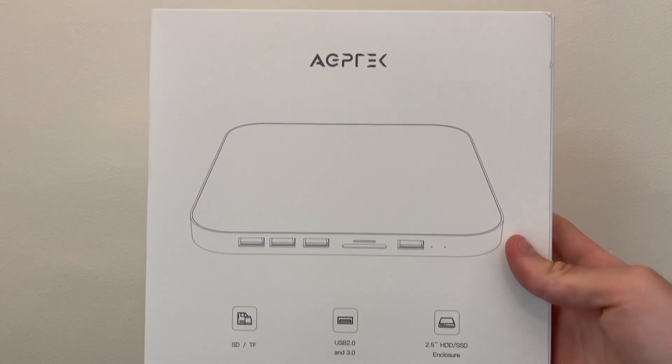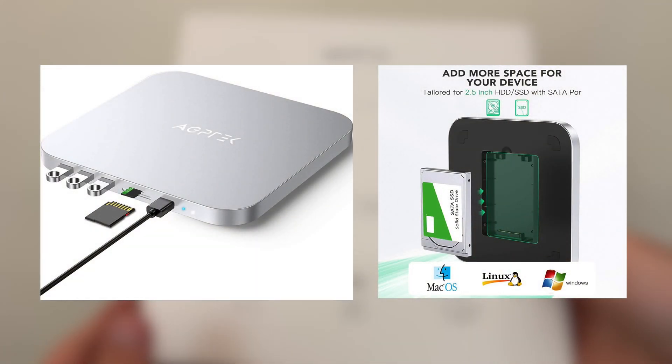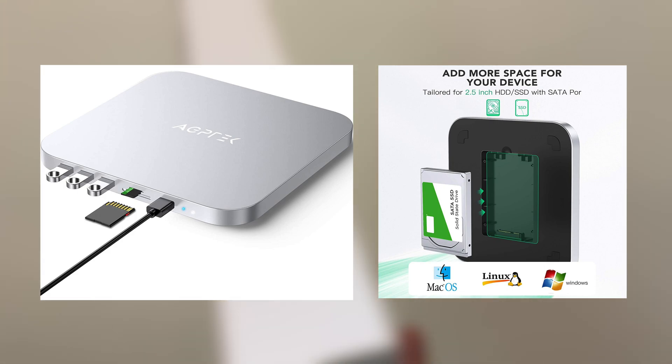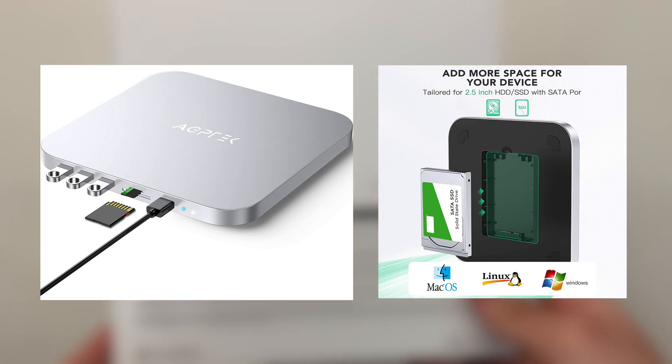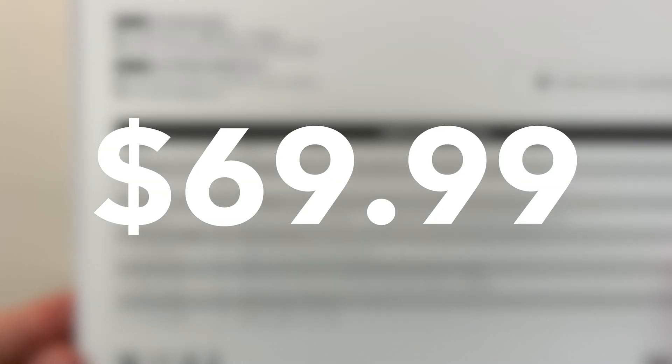The AGP Tech USB-C dock is a USB hub and external hard drive enclosure. It is compatible with macOS, Windows, and Linux systems and retails on Amazon for $69.99 — a pretty hefty price if you ask me.